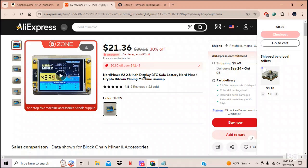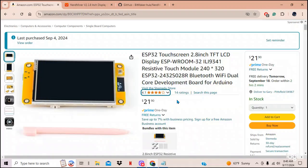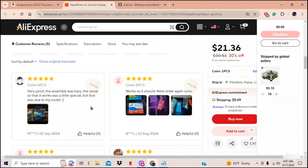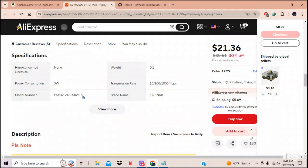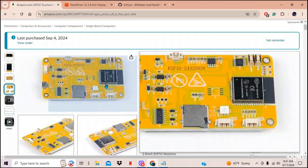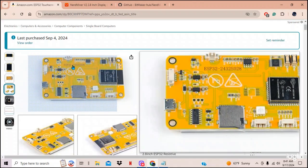Here's the one I bought from China — $21.36 plus $5.69 shipping, ordered September 23rd — just allow four weeks. This is also the one I bought from Amazon for about $30, arrives in one day. It's listed as ESP W-Room, model 2432S028R. But if you look at the back of the AliExpress unit, it says ESP32-2432S028 — without the R.